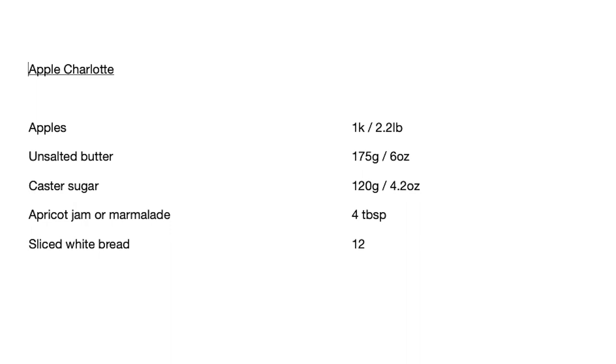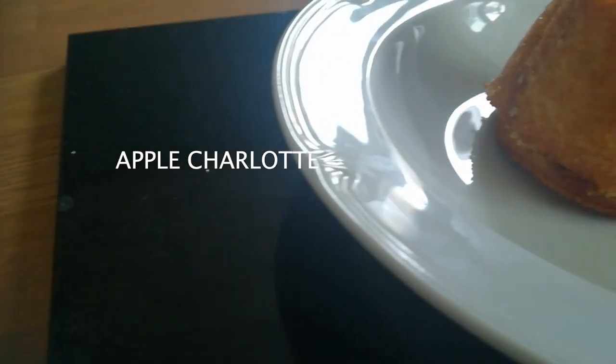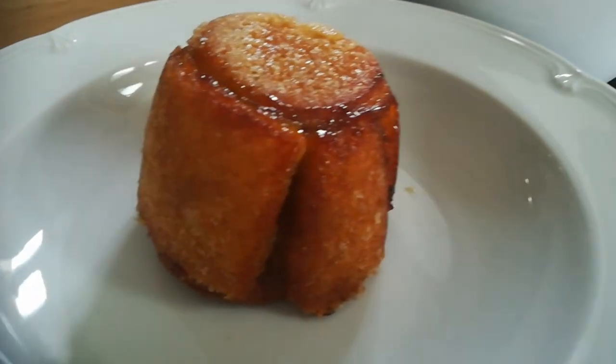Hello ladies and gentlemen, welcome back to Uncle Matt's Cookery Lessons. There's a recipe here for apple charlotte — that's what it is. It is a very, very lovely apple pudding. Gorgeous, sumptuous, caramelised apple on the inside with some toasty bread on the outside, and I'm going to show you how to make it now.